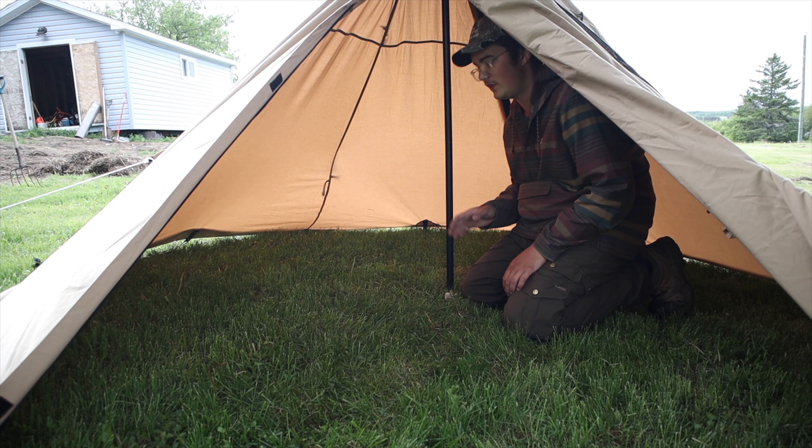There are little clips here where you can actually attach a half mesh inner — basically a mesh inner that runs half the tent. That way in the summer you can be bug-free, because this tent doesn't have any flooring and there are gaps on the bottom where bugs can get in if the ground isn't level.